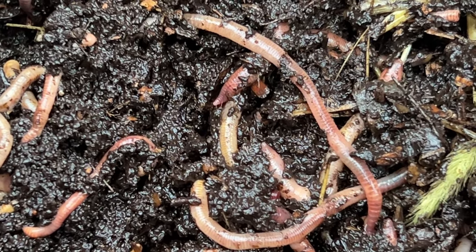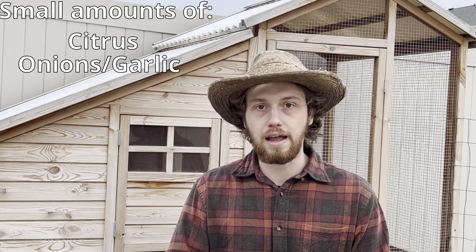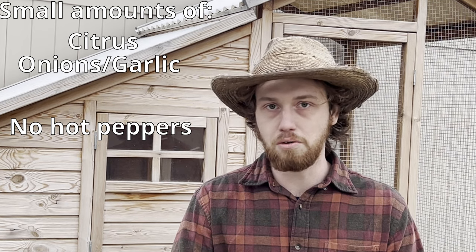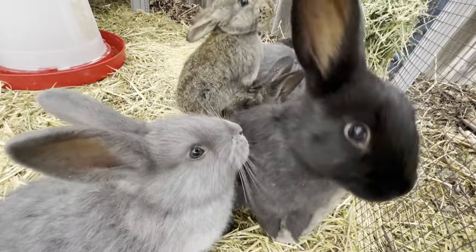The worms can eat almost anything from your kitchen with a few exceptions. They can't have too much citrus fruit, too much onion or garlic, and I pretty much never feed them hot peppers. Worms have very sensitive skin, and just like hot peppers burn you, they burn the worms. The other exception is you don't want to feed them dairy or meat products. I tend to feed my worms lots of banana peels, coffee grounds, spent tea leaves, leftovers, kombucha scobies — pretty much anything that comes from the kitchen. If you have animals like I do, you can also give them a little bit of alfalfa hay. Alfalfa hay has lots of protein in it and worms need protein to reproduce, so that will give you faster reproduction within your worm bin.